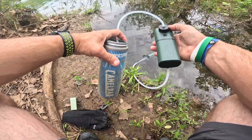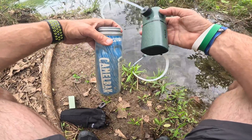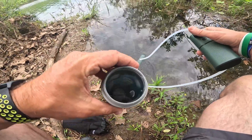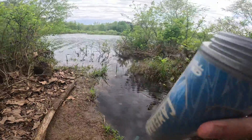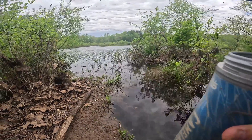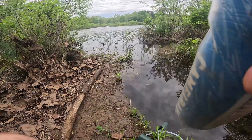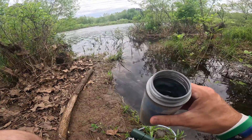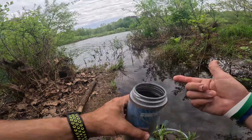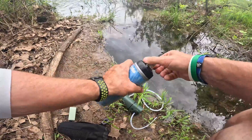This is definitely the best water filter system I've used to date. This is so cool having an electric pump — look how fast it filled that up. Now let's try it. Well, it tastes like water. I don't see any problem with it, and if I've made this video then apparently I survived. It filled that up in about 30 seconds.